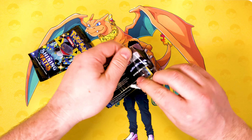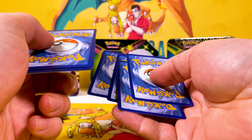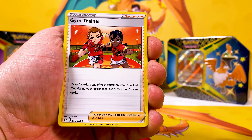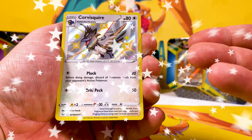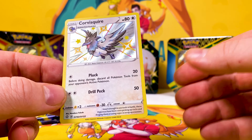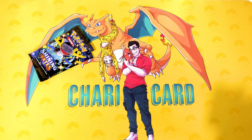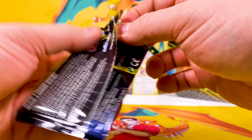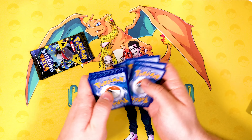Let's open up the Corviknite tin and see how we get on. I left a poll on the channel the other day for what you'd like to see more, and of course the majority of you like to see product openings - can't blame you! Out of the Corviknite pack - a shiny Corviknight squire and a Yamper! Look at that, that's a gorgeous looking card. The shiny cards are absolutely amazing. This set has 122 cards to get - I think it's going to be a very hard set to complete.